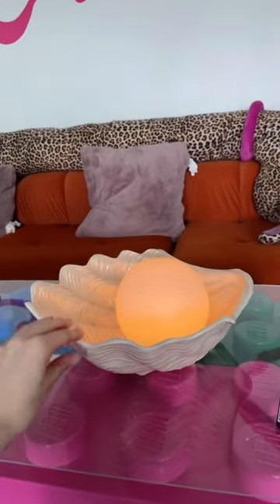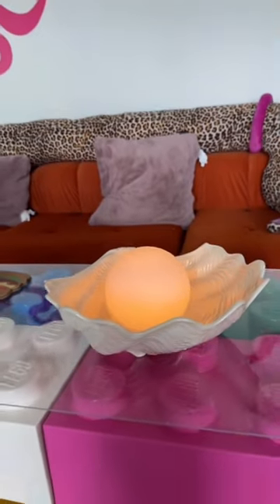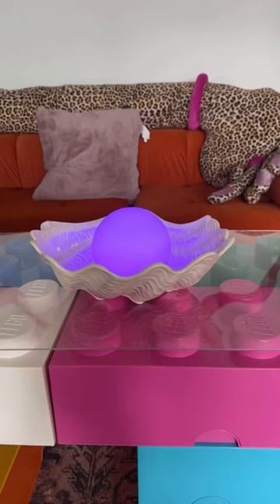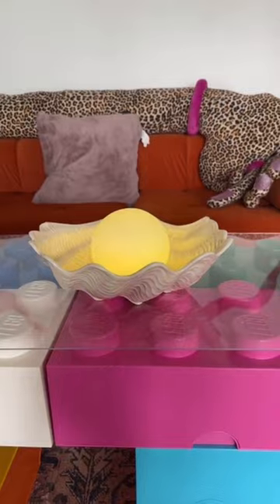Okay, here's how it looks — and honestly, this was exactly what I envisioned when I bought this bowl in the first place. It looks just like a clamshell with a giant pearl in it. The coolest part, I think, is that I can change all the colors, but I think this is my favorite one.